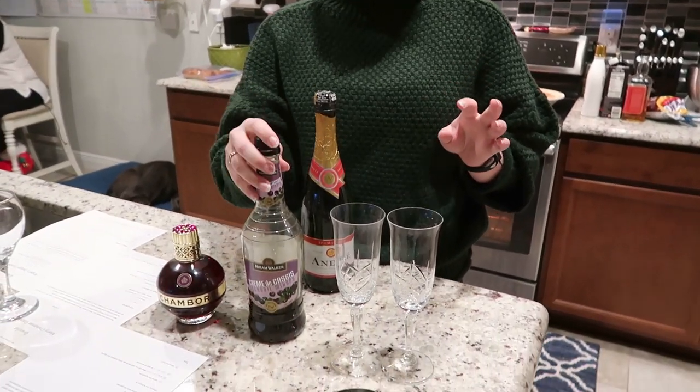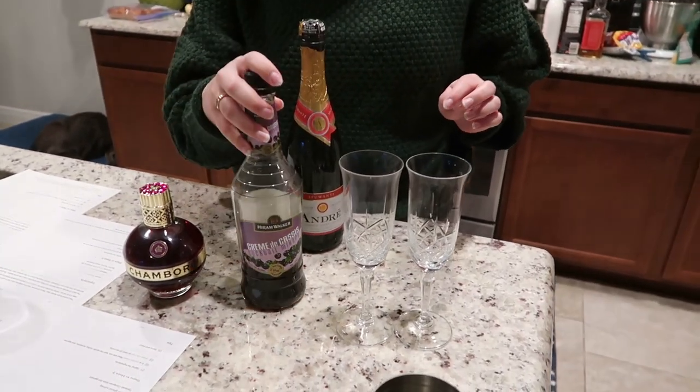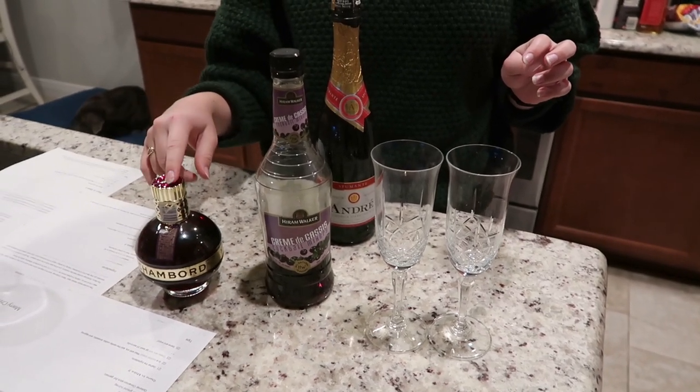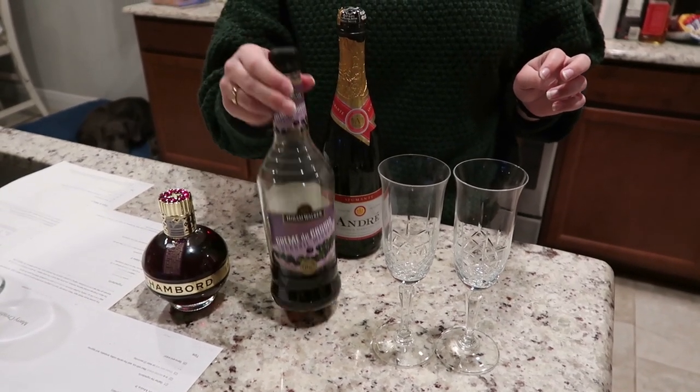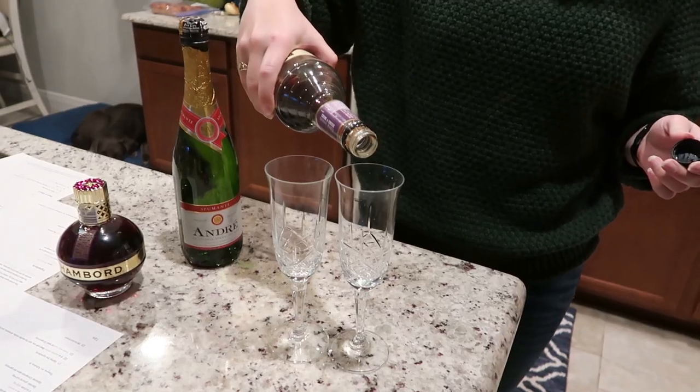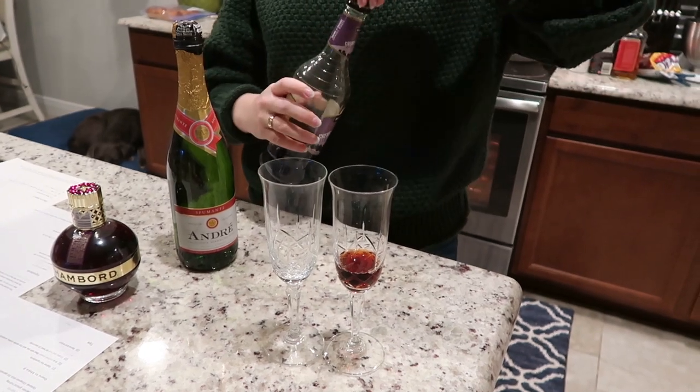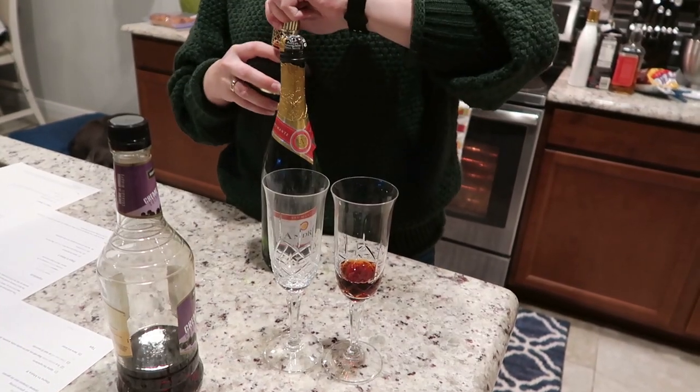I've got two different ones here — we're going to try a couple of different flavors. We've got Chambord, which is raspberry, and crème de cassis, which is elderberry. I don't measure it, I just put some in the bottom of the glass and then top it with champagne.